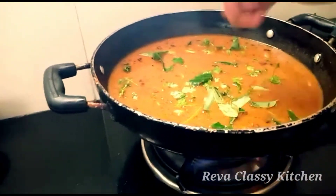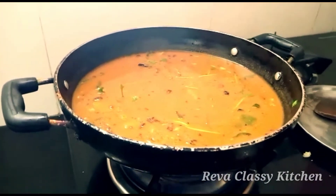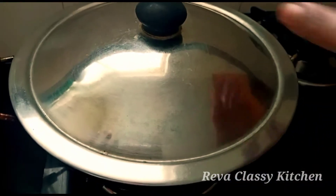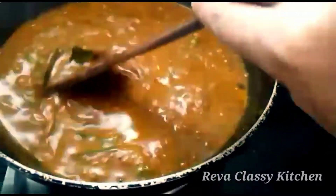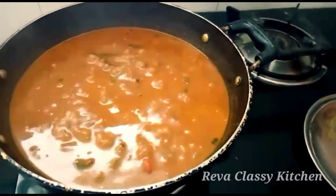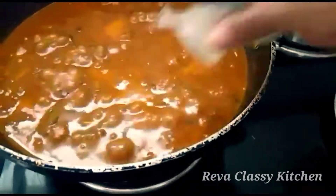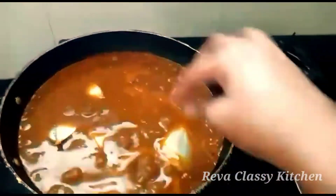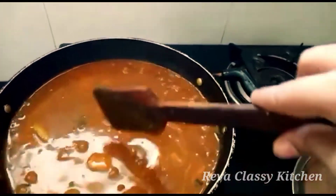Now we are going to make it a nice color. Now the color is ready.